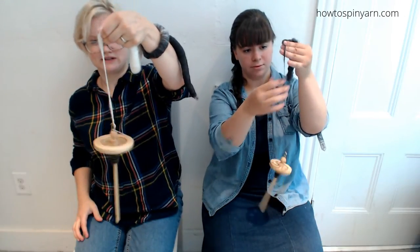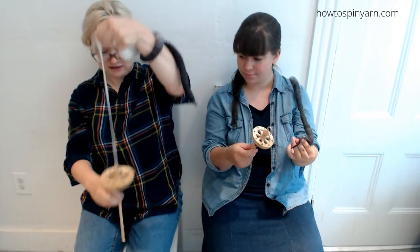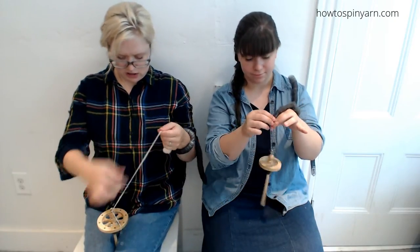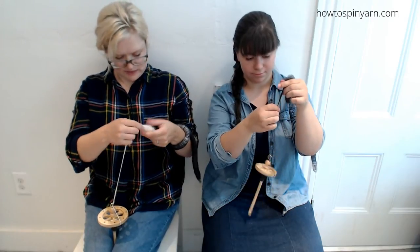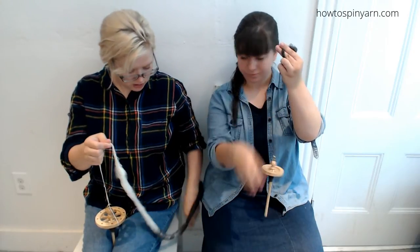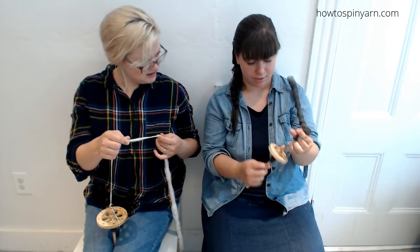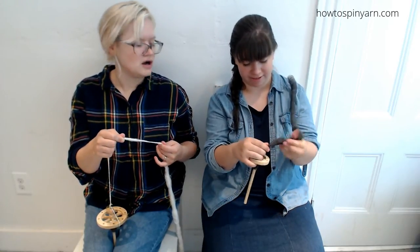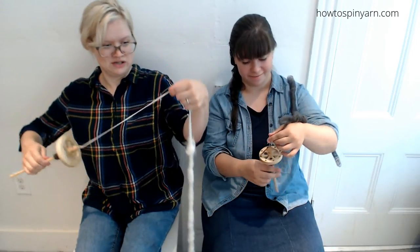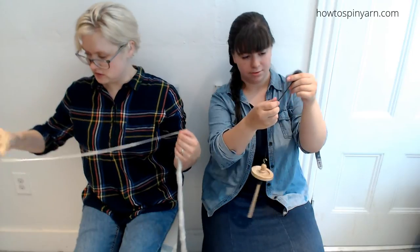I'm going to play with different parking methods. You can twist and then park, and then all of this twist that comes up here you can bring it back. Mine's getting all chunked up — do I need to spread all of this out? Usually what I'll do is spin up to a certain point and then kind of fluff it back down. Yeah, it kind of chunks up — that's okay.